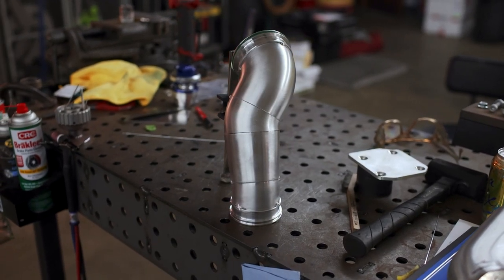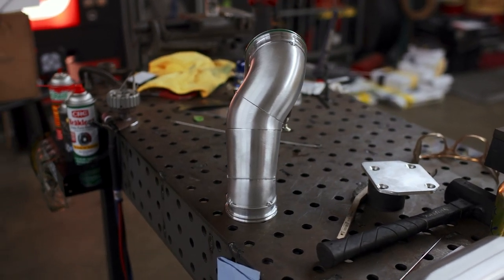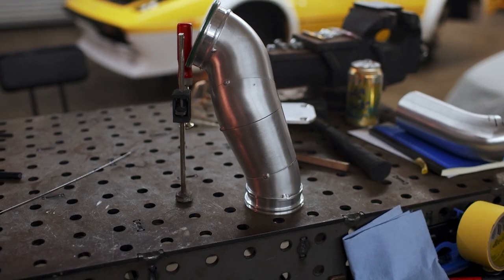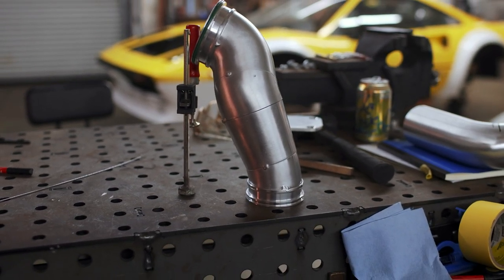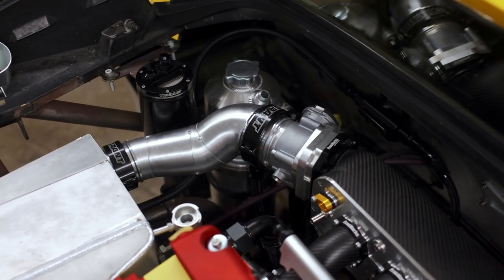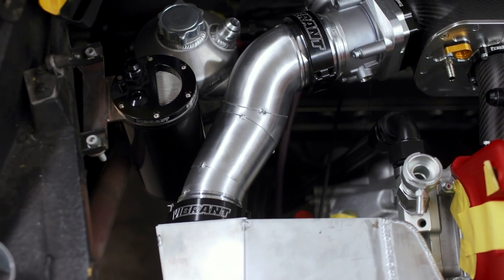And here you have it — the finished piece all tacked together, and I'm really pleased with how it came out. If you notice, there's even a three to three-and-a-half inch transition in the middle of it, which steps our tubing size up to meet the throttle body. As you can see, it fits well in the car, it jogs around our catch can, and I think the extra effort was worthwhile.